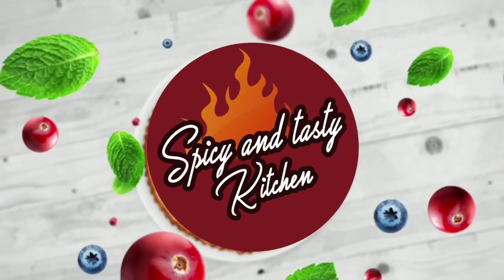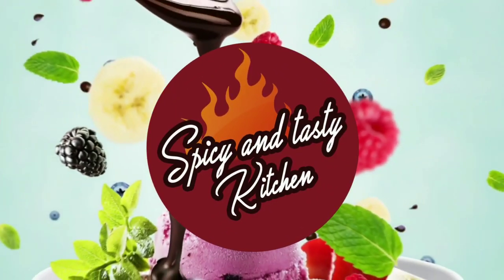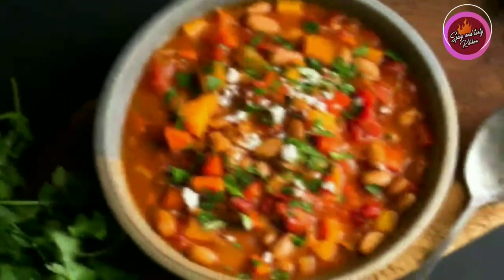Hello friends, welcome to spicy and tasty kitchen. In this kitchen, I am going to make my mom's recipe.